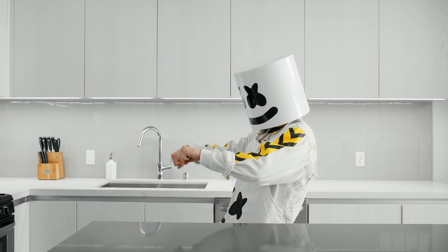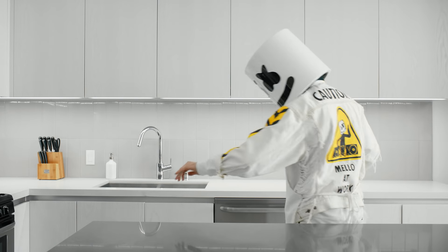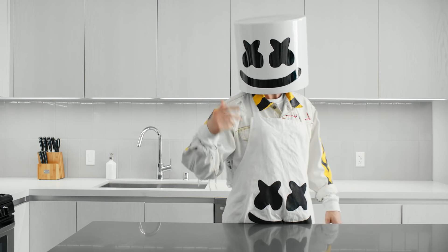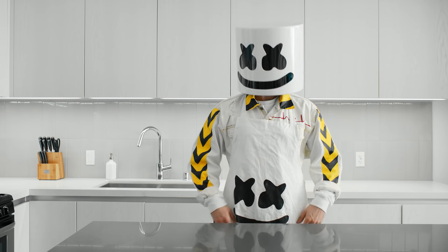Hello everyone, and welcome to episode 20 of Cooking with Marshmallow. We've got a dish we've been wanting to make for a long time, Mello. Bolani Kachalu.